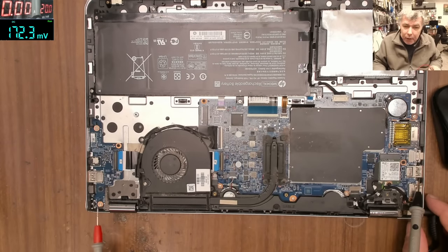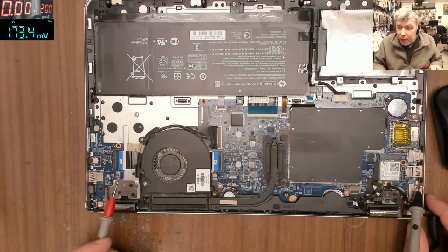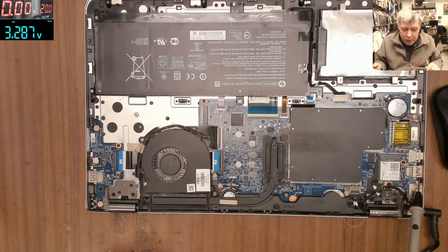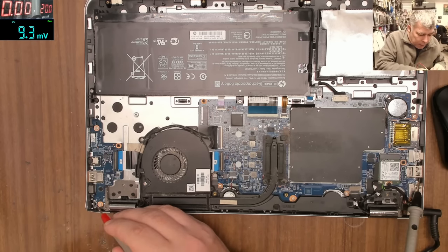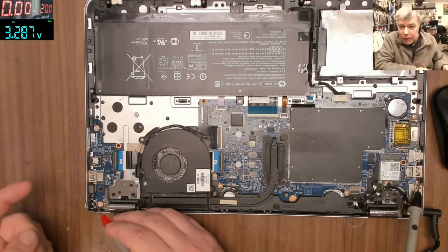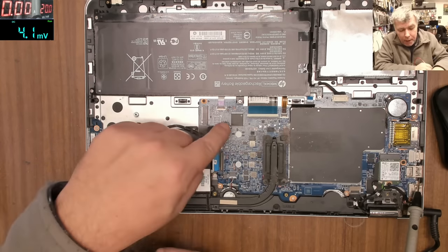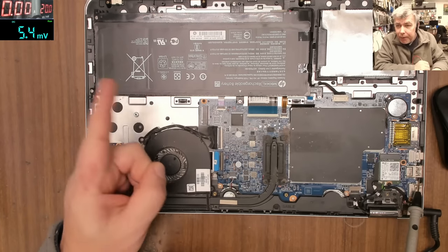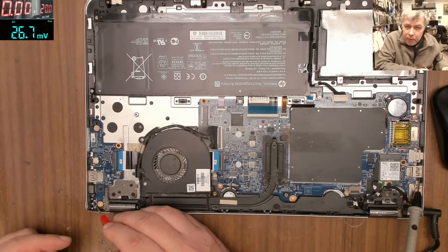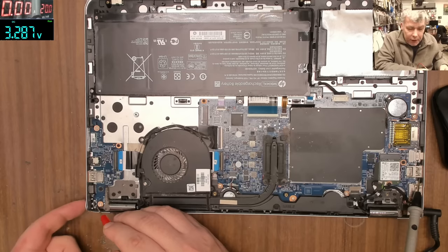We have ground here, and here we have the power button — you can see it, two pins here. If we have 3.6V that means it's right, we have the voltage. Here we have 3.2 volts — that's fine. When you press the power button, this 3.2 has to go to ground. That's how it works: you press the power button, the voltage goes from 3.2 to ground, and the IO chip sees that.